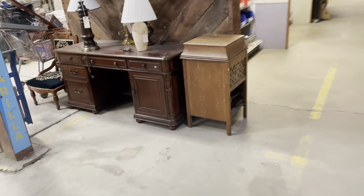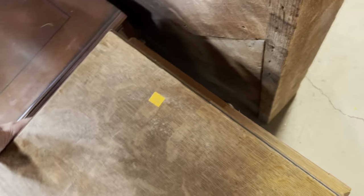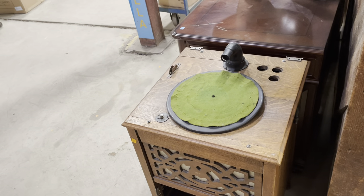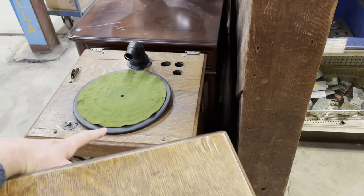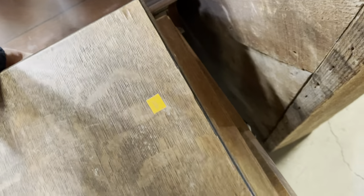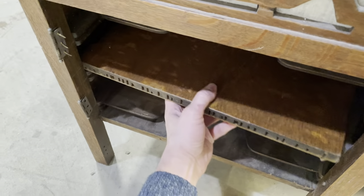Lastly, this one needs a lot of work. It was a record player cabinet — the top pops off and you can see where it was, but it's missing all the guts. If you wanted to make it functional again, you'd basically get a modern record player that fits the proportions and place it inside after removing the older non-functioning parts. The cover piece could still serve as a lid. Mostly it would be storage rather than a functional record player. Check out the wood grain — it's really great. The door appears missing but it's still here.